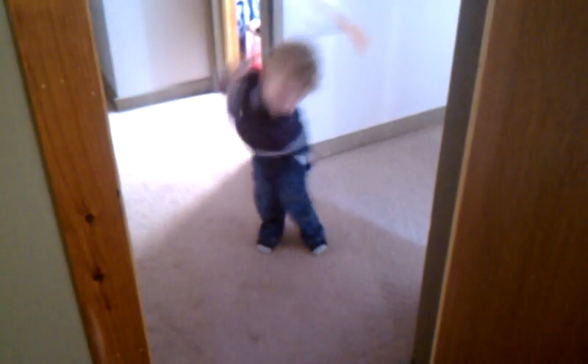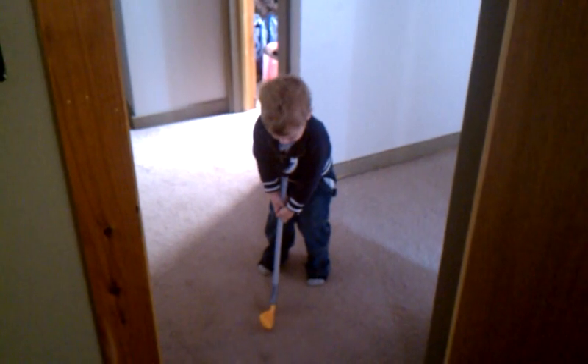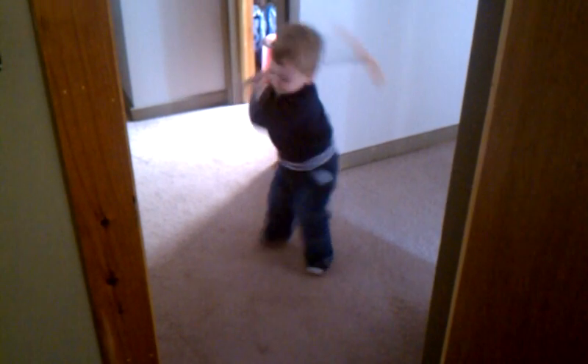Come on, show me again. Back. And through. Yeah, we'll work on that. We'll work on the grip too a little bit. There it is. Yeah, I like that. That's better. Good stroke.